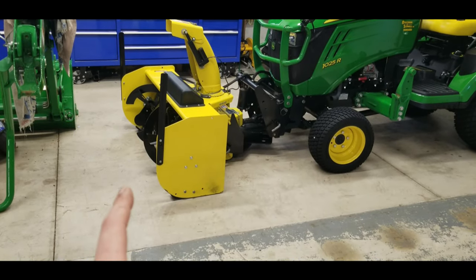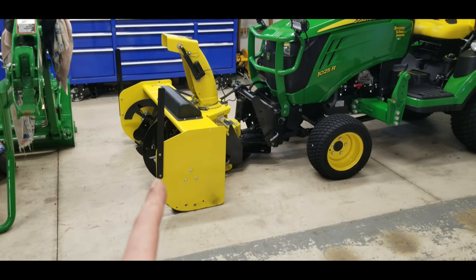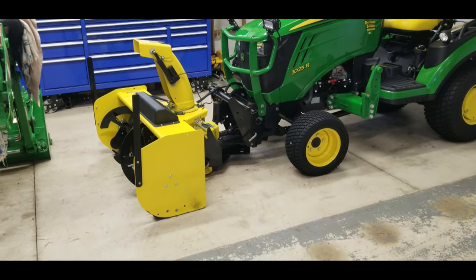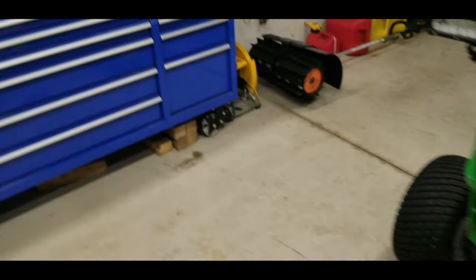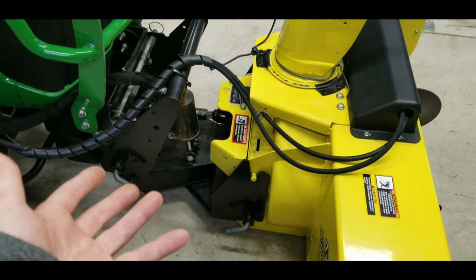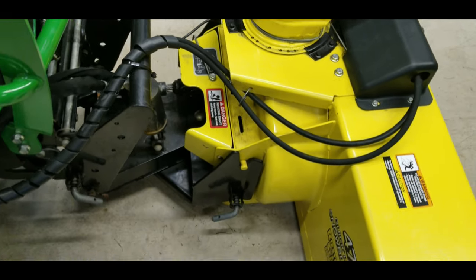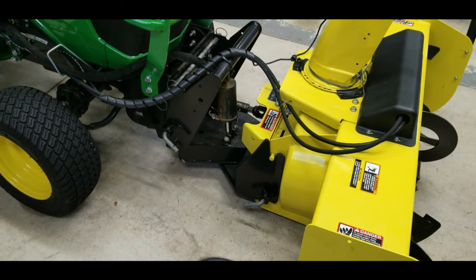If you know any other aftermarket snowblowers that go on the front of a John Deere 1025R - this is a 2017 model tractor - email or comment below. I mean, I could go through and replace this hitch every three years, but that hitch right there is $700 some bucks. Some of these individual parts are $500 each.